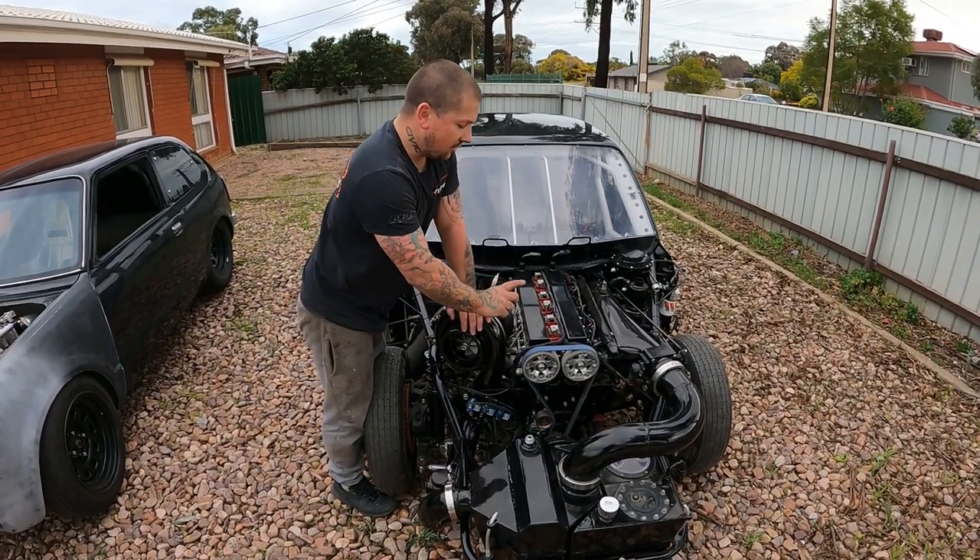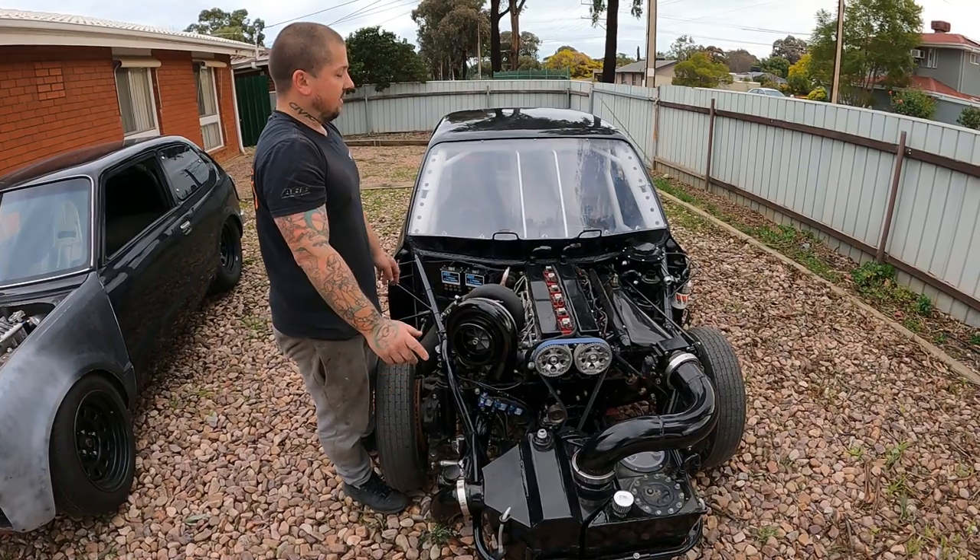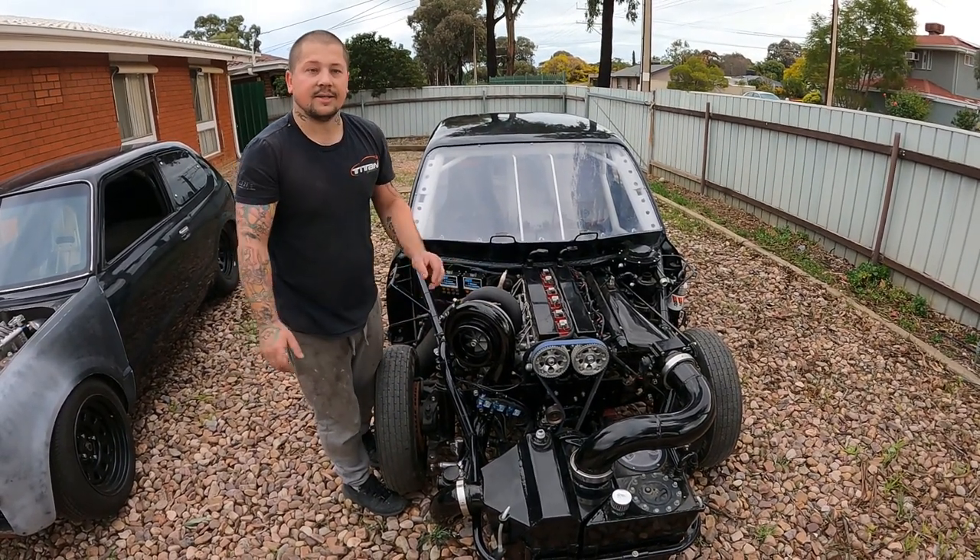Obviously this thing is not watered — only water for the head. So you can't run this thing and sit it to idle. It just warms up and then you make a pass, and that's it.